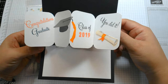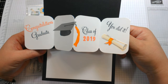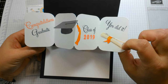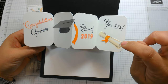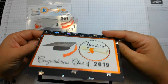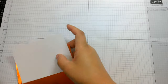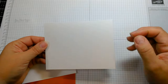I stamped each element — congratulations, graduate, the cap, the tassel, class of 2019, you did it — and I made a little mistake when stamping it. There was a smudge from my finger, so I cut out another diploma and pasted it over. I think it still looks pretty cool. For this remake, I'm going to keep it simple. I have the star background drying from a previous video.